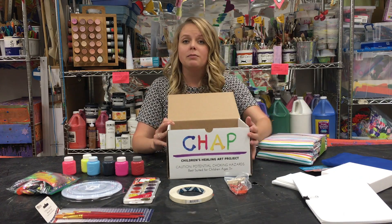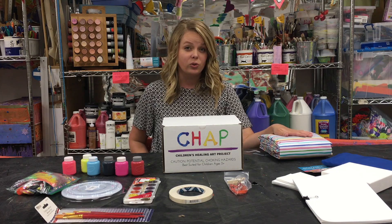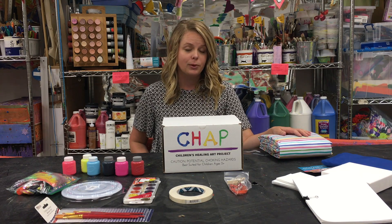Each family will get one tablecloth, and these are great — they're reusable, you can wipe them off, and they're huge. They should cover an entire table with plenty of room if you have siblings or friends that you want to do art with.